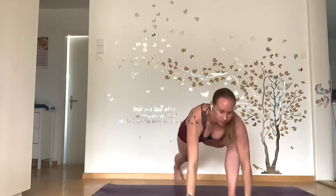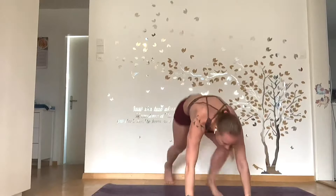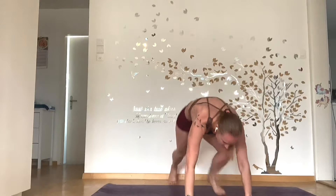So from here, do ten mountain climbers — one, two, three, four, five, six, seven, eight, nine, ten. Switch over.